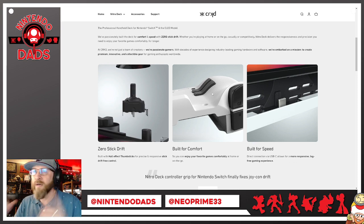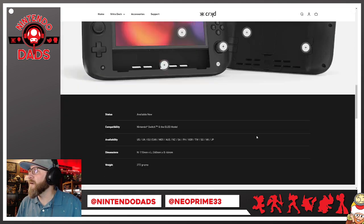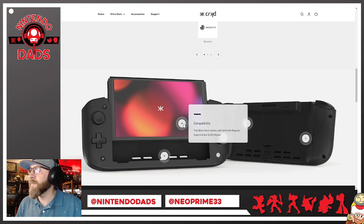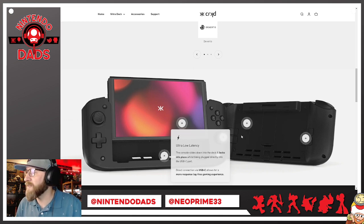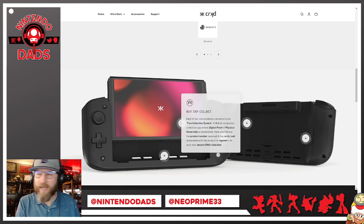It also has rear buttons on the back of the deck. It's built for speed and will fit both the original Nintendo Switch and the OLED model. There's ultra low latency when plugged in so you won't notice any latency. It also has a true collection system, and I have the app downloaded.